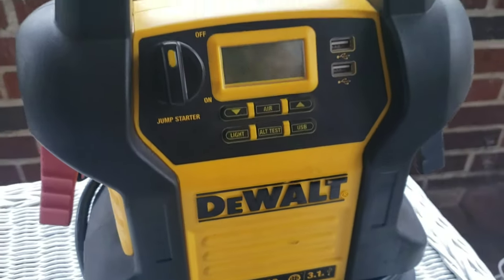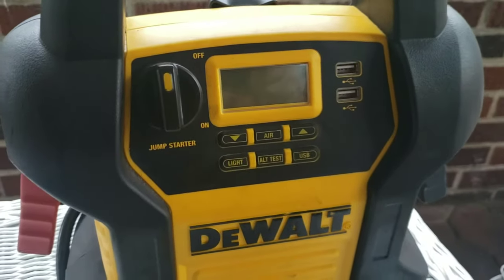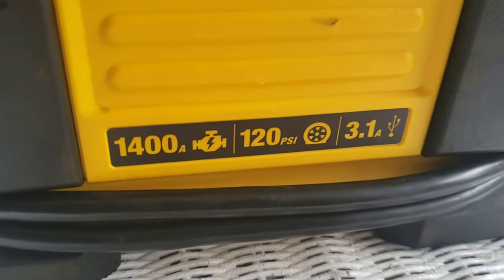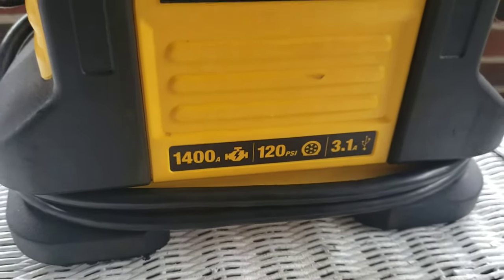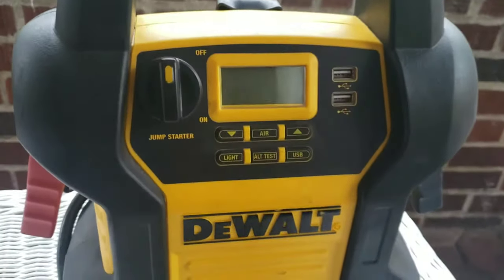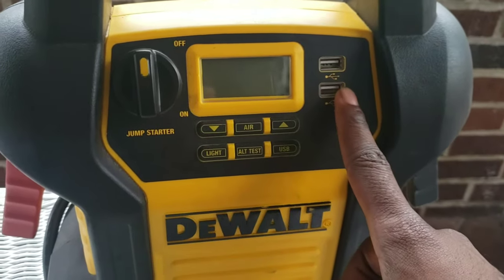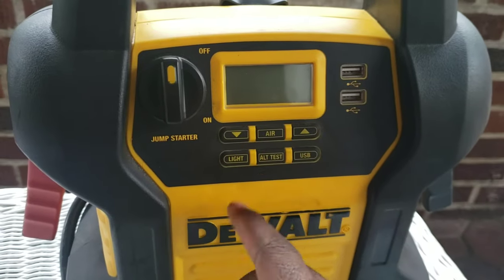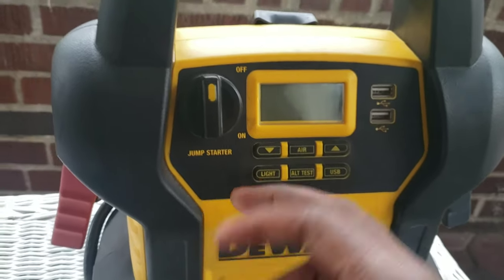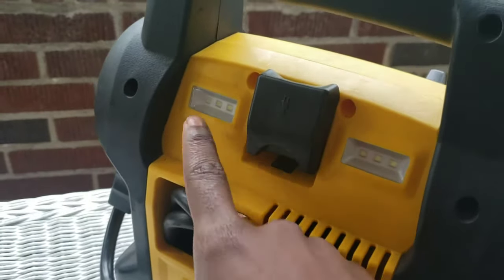This is the DeWalt Jump Pack. This thing is powerful. There's a lot of stuff too — this thing can jump most cars, even if the battery's dead. Super dead. Three years dead. First thing about this: it has a USB so you can charge your phone. You can test the alternator, put air in your tires, and there's an LED light just in case you're on the side of the road and need some light.